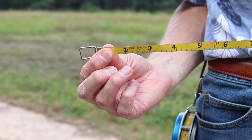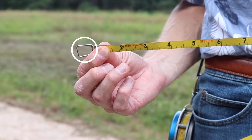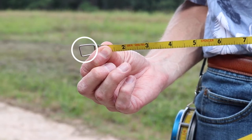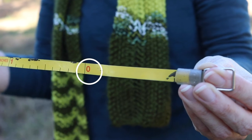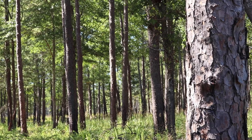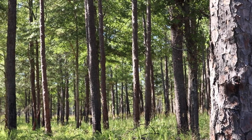It is also important to know where the zero mark is on your tape. For example, the zero mark may be at the end of the loop found at the end of the tape, or it may be marked further up. Taking a few minutes to familiarize yourself with the measuring tape you have will help you make more precise measurements in the field.